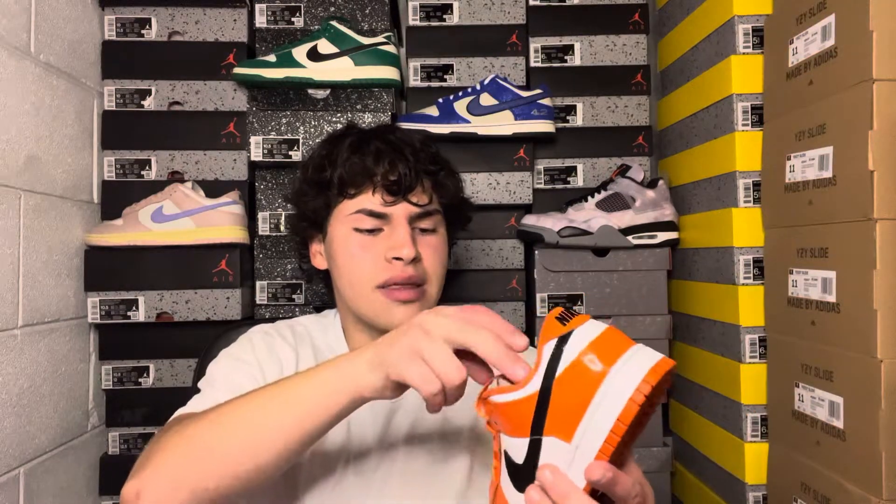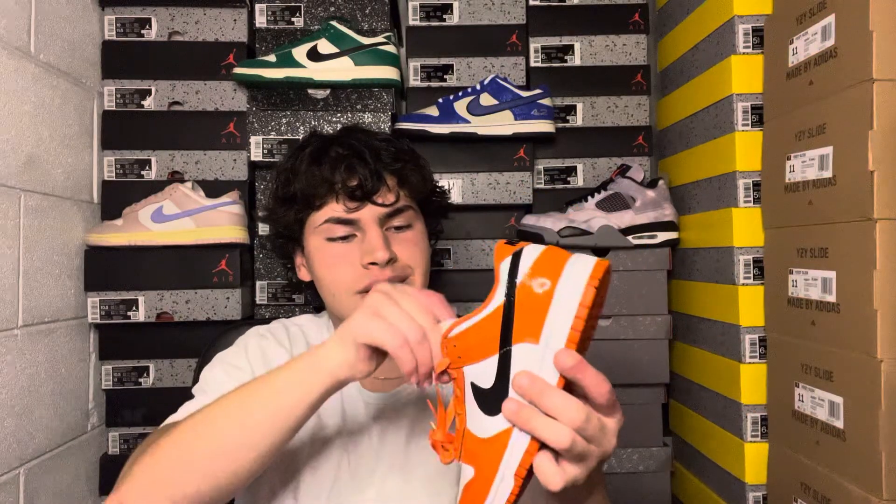I don't think this will necessarily be a general release on Foot Locker, but there's a good chance they'll release on the Nike SNKRS app and various other retailers locally and online. Shopify sites will likely have decent stock. Sometimes for Halloween exclusives they skip app raffles like DTLR and Snipes, but with bot cancellations you might still have a good chance at picking up a pair.